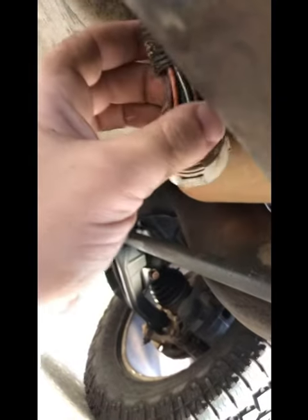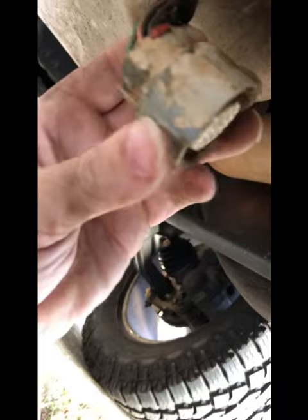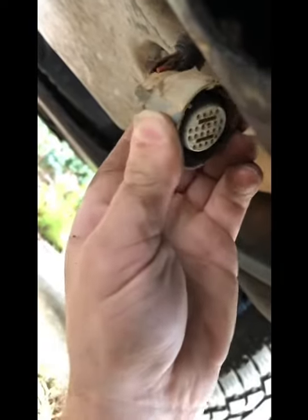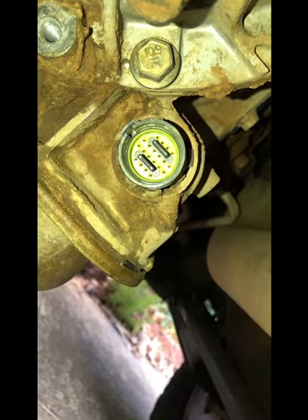Now once you get that bracket off, in order to get the sensor off there are these two places on the sensor — just push in on those and pull out, it should come right off. Then you just want to give both of these a spray down with some electronic component cleaner. Once you clean these out, let them dry thoroughly before you reconnect them.